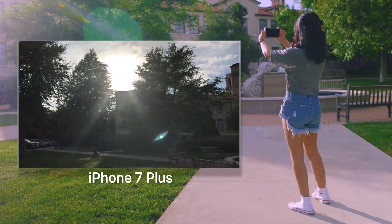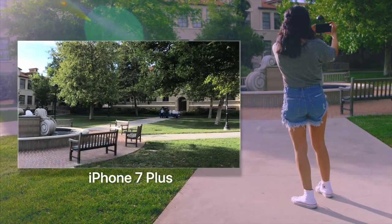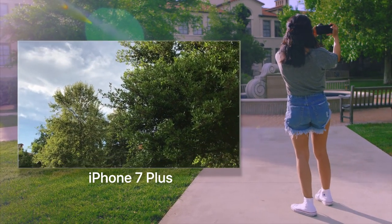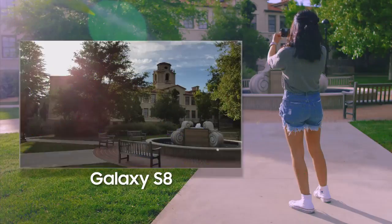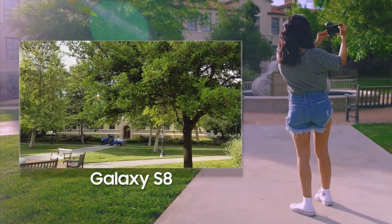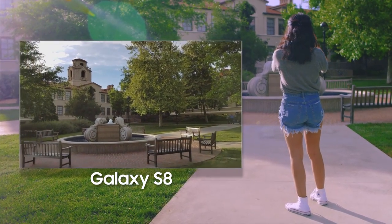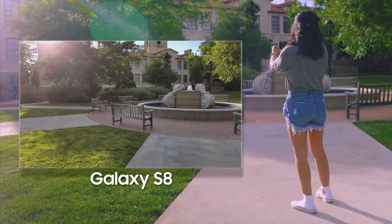Now let's take a look at how well each phone does 4K video. Here's the iPhone 7 Plus — it's a pretty challenging shot with the sun peeking over the trees, bright sky, and dark foreground, but it's doing a pretty good job adjusting exposure, it's nice and smooth, and the colors look nice. When we switch over to the Galaxy S8, look at those colors — crazy vibrant but not to the point where it's too much. It just takes the video to a whole new level.